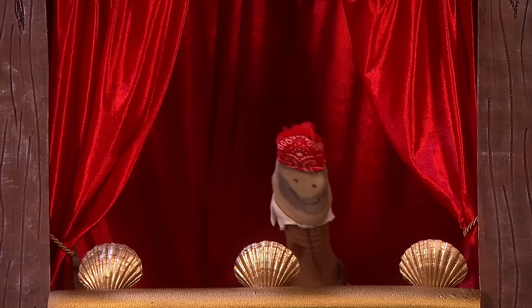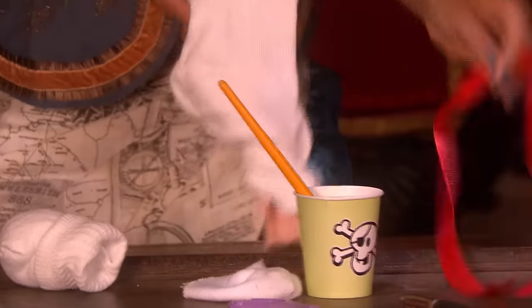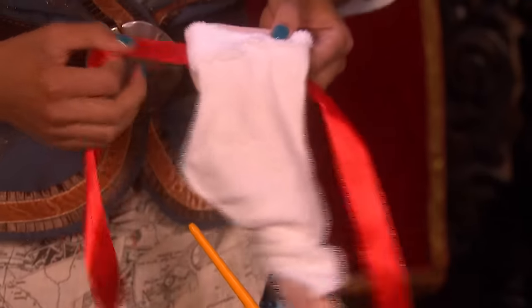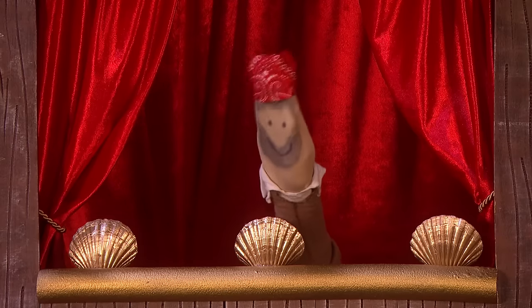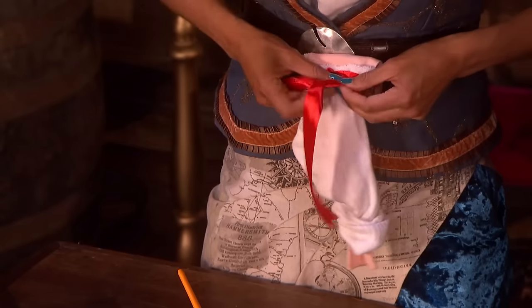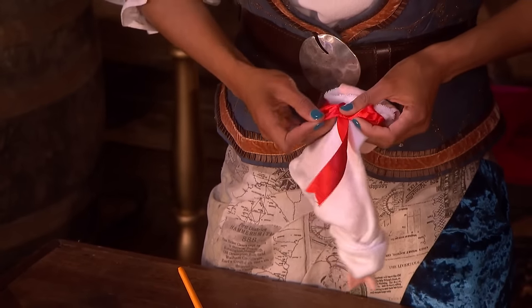What's next? Next, you need to tie the red ribbon into a bow. I'll tie it round here. Looks a bit like your bandana, doesn't it? Oh yeah, it does. So that's the bow.